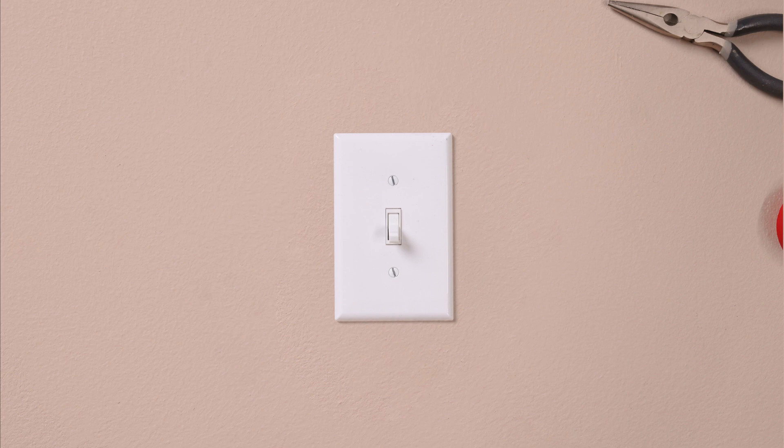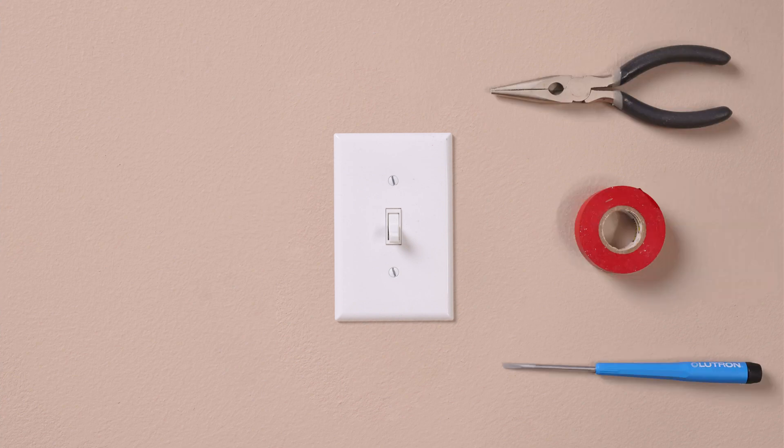Lutron dimmers can be easily installed in under 15 minutes and only require a screwdriver, a pair of pliers, and a piece of electrical tape.